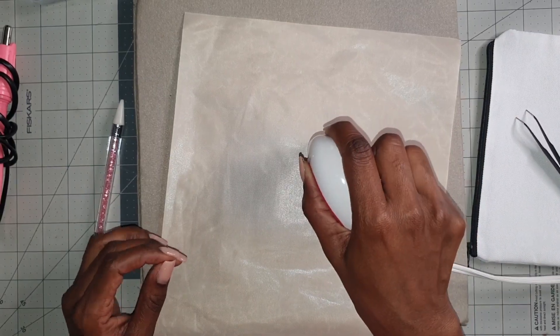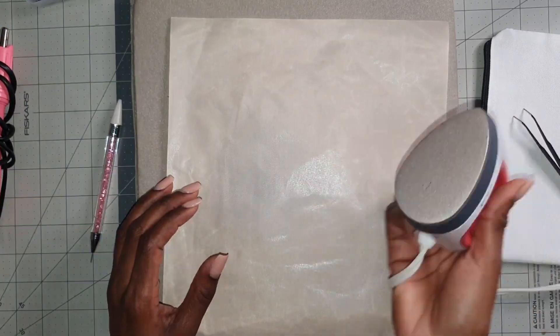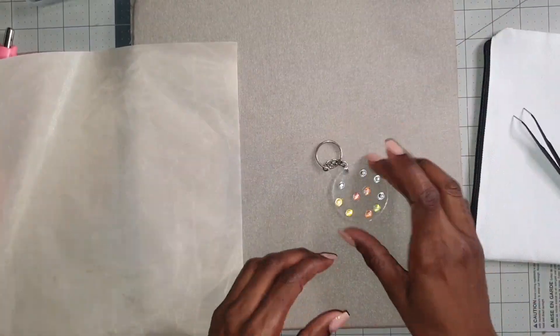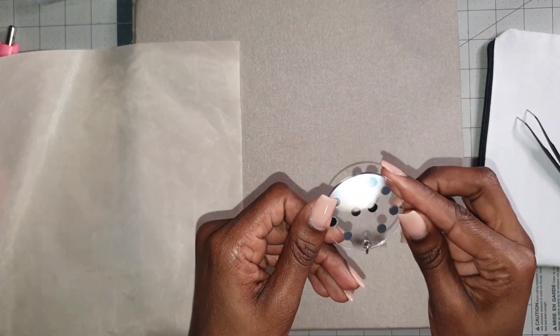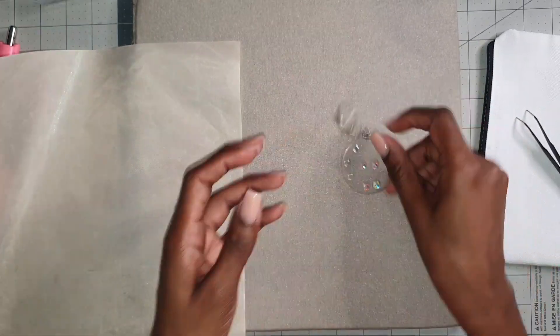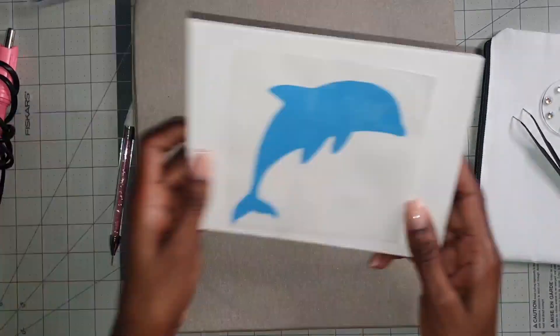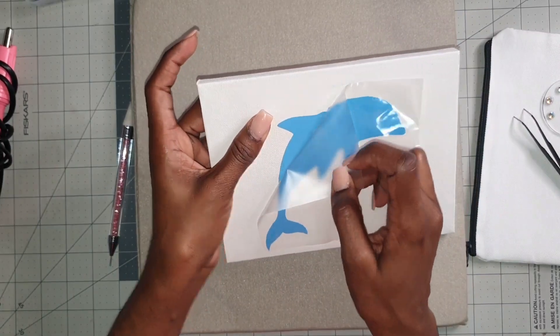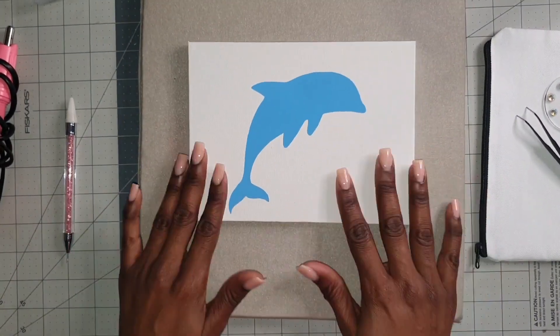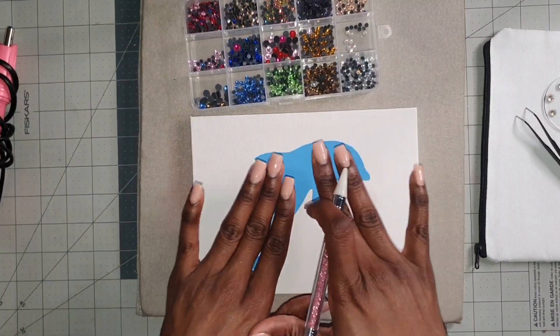The stones are not holding as I expected, so I'm going to try another round of heat to see if it will work. This did not turn out the way I expected because the stones are falling off — so this one is a fail for me. Let's move on to removing the transfer sheet from our HTV design.